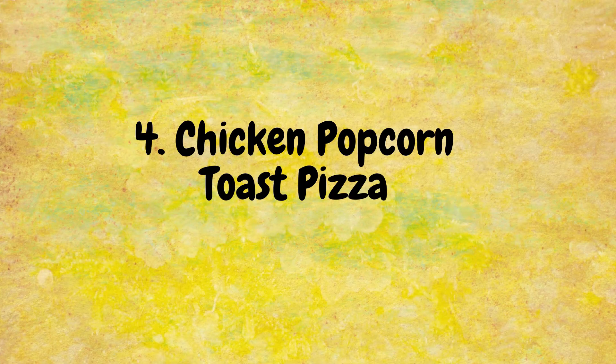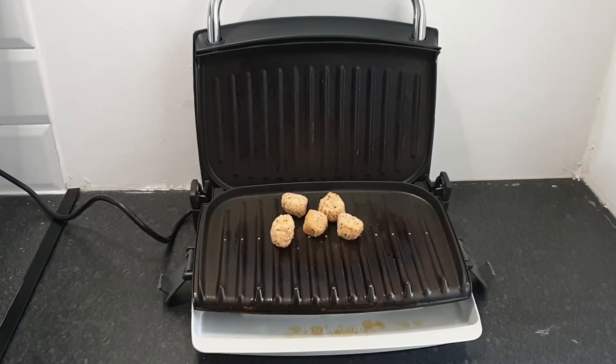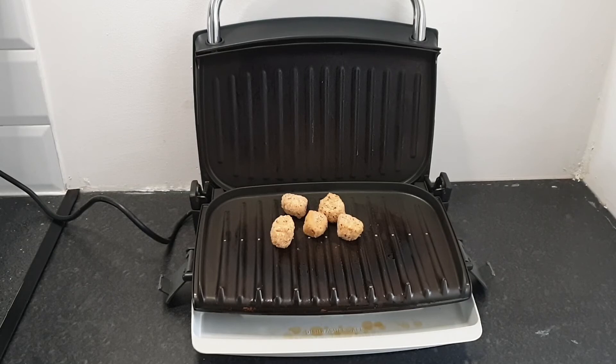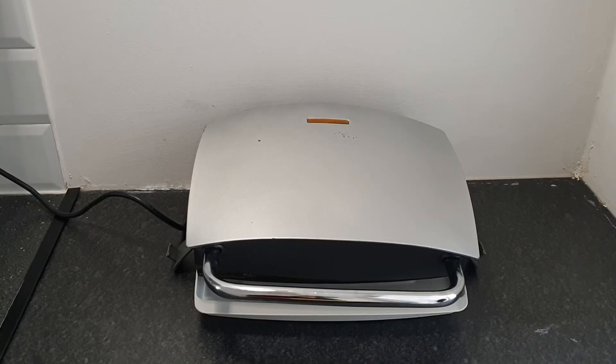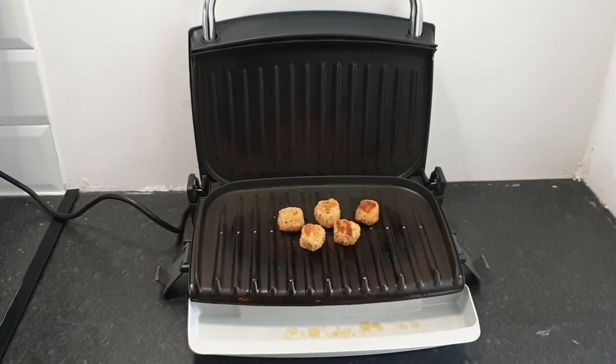Next comes the chicken popcorn toast pizza. Normally kids like to eat chicken popcorn on their own, but I brought a twist — you can make a chicken popcorn toast pizza! I've taken five pieces, which is more than enough. You can cut them into two or three pieces so they're easier for children to eat. It took three to four minutes in the grill, and you can see the grill marks — yes, it's done.